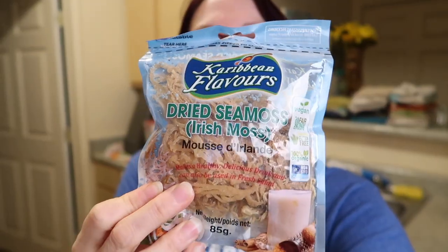Hey guys, please excuse the noise from the dishwasher in the background. I just wanted to show you guys that I recently bought some Irish sea moss. I got this on Amazon — two packages for only about $11.50, which was a really good deal.